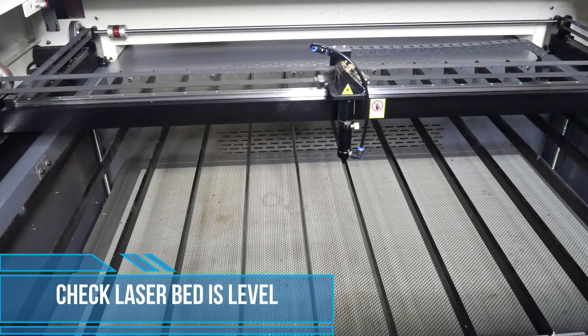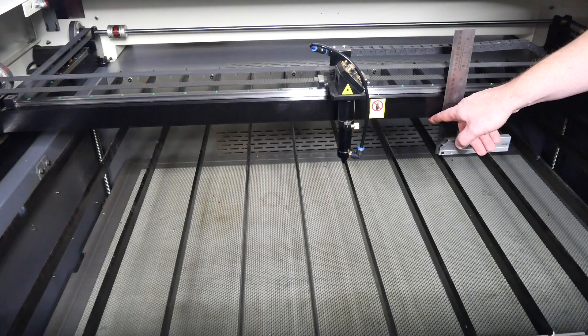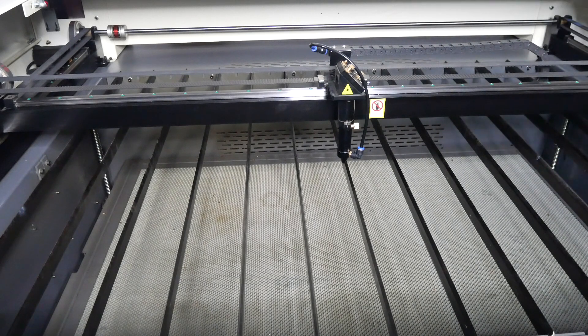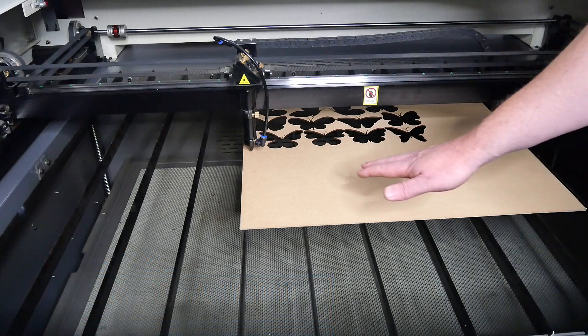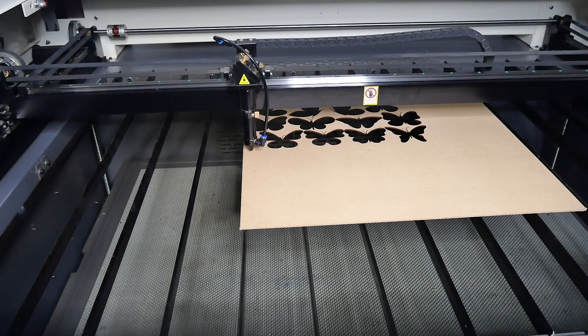Check that the laser bed is level and make adjustments where required. A simple way to check this is to use an engineer's square, where you measure from the laser bed to the bottom of the axis gantry at various locations across the laser bed to confirm it's level. Check this at the front and at the back — if the laser bed is not level, the laser can get out of focus in lower areas and reduce the effectiveness of cutting. Also when using material, make sure it's sitting flat on the surface and not curved up. Sometimes timbers or acrylics have a slight bend, and we can get poor cuts if material is raised up higher.